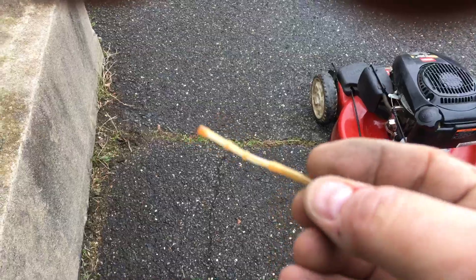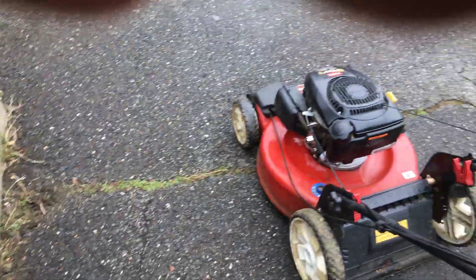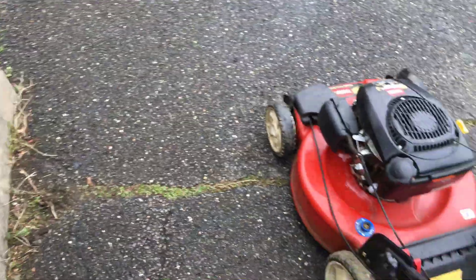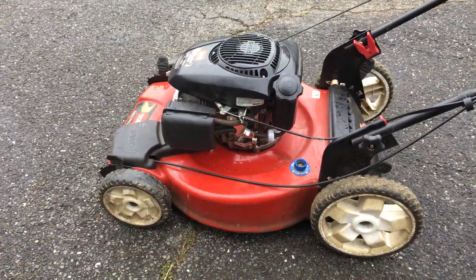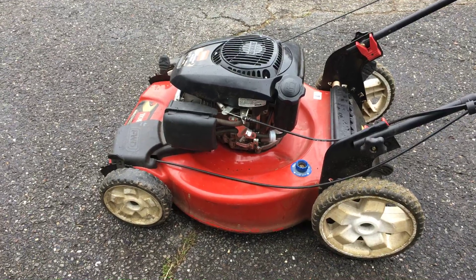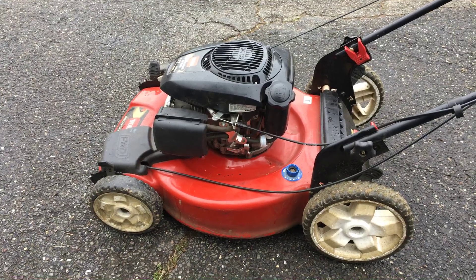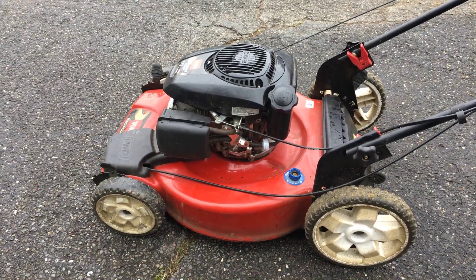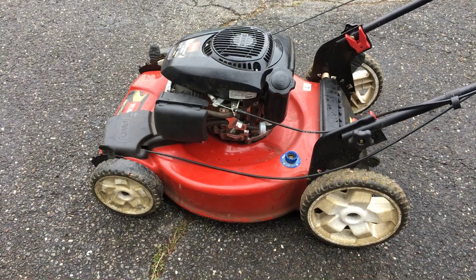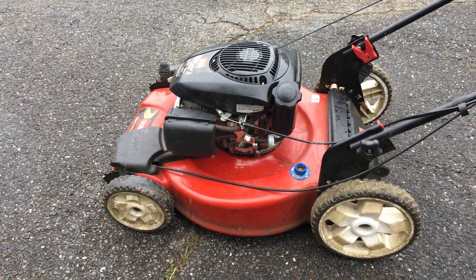Anyone working on these Kohler Courage XT81 6.75 engines — take that strainer thing out of there. It just causes restriction and it's not a good fuel filter anyway. Replace it with an inline Briggs and you will definitely see the results. I'm so glad I found that out because this thing was driving me nuts — I was getting ready to break out the ultrasonic cleaner on the carburetor. Easy fix, a five dollar filter. Hopefully this helps people out. Subscribe, like, and we'll come up with more tips. Thanks guys, bye!